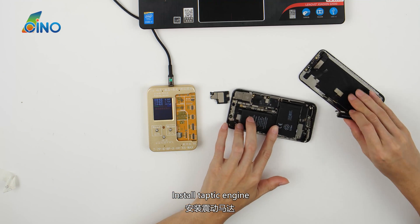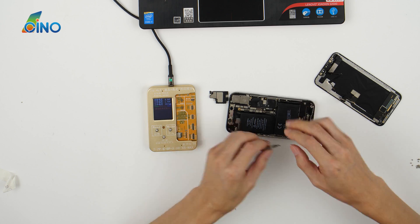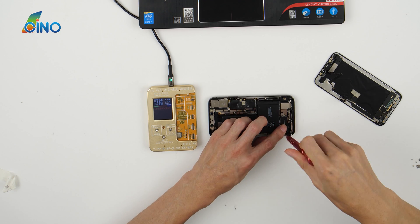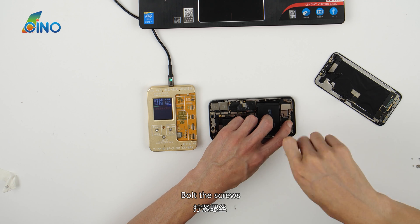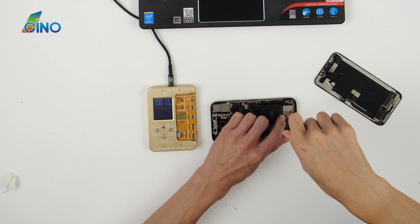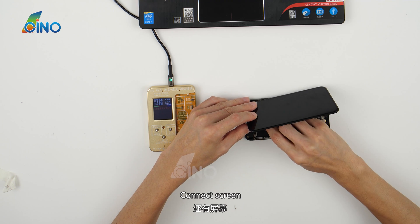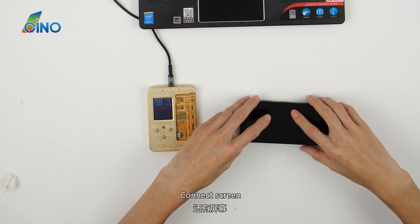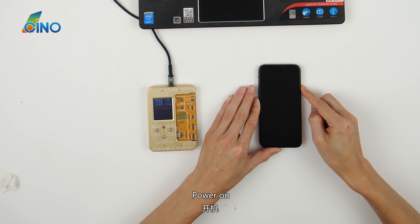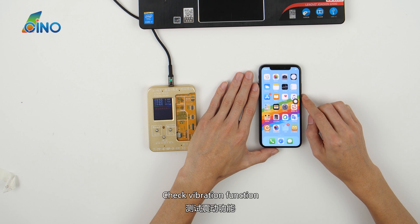Install the Taptic engine and the loudspeaker. Bolt the screws. Connect the screen. Power on.